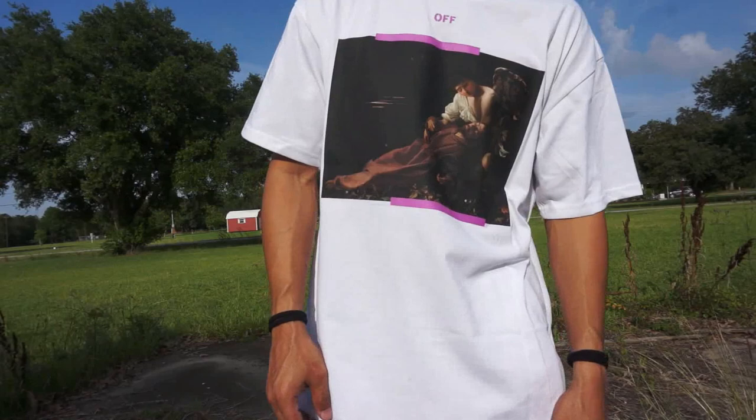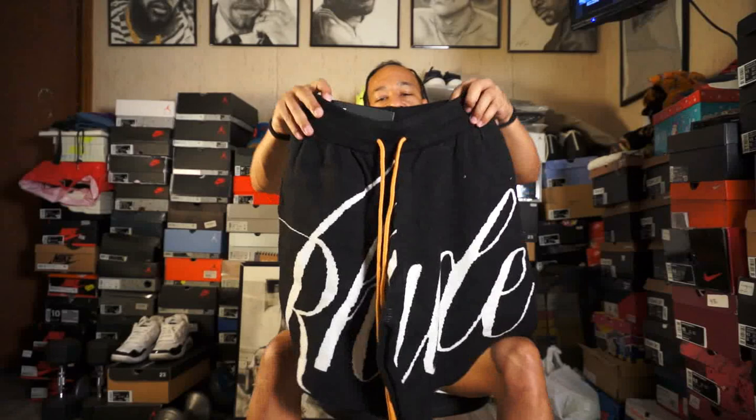Let's put this off to the side and move on to number two. Now this is a brand I've seen online — I look up streetwear stuff a lot. I've seen this, but I'm not really up on the brand. I didn't get this for brand recognition, because I know it's a high-end brand and they're expensive, but I don't know too much about it. I just thought this was fly. The brand is Rude.